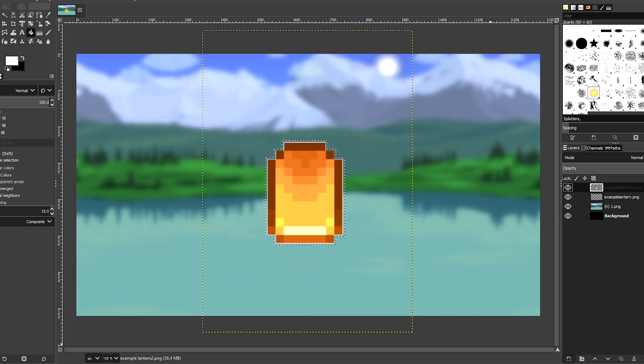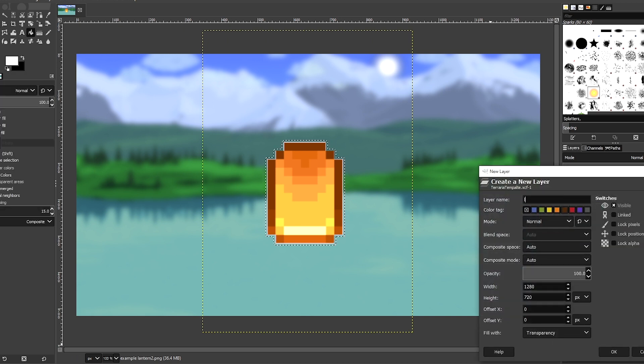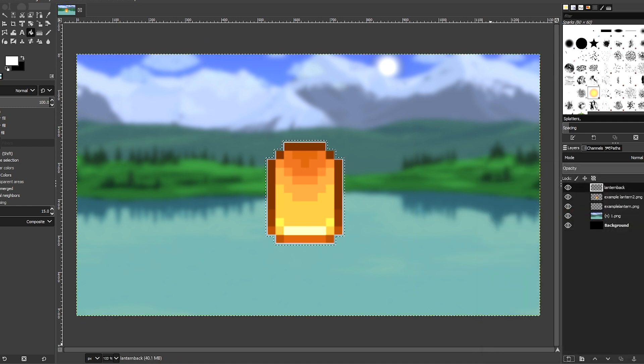So let me go ahead and do that — boom — and there you have it. That is how you resize Terraria items so that they look high quality.